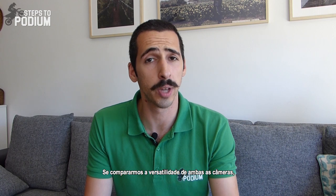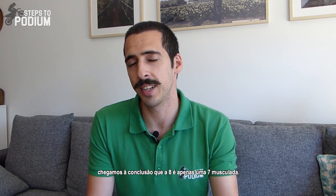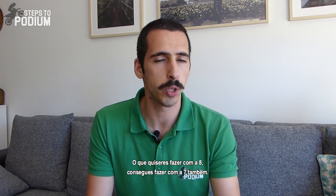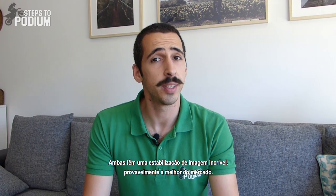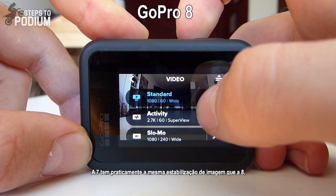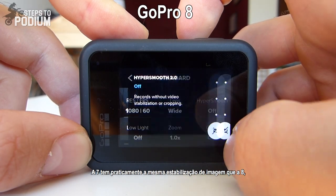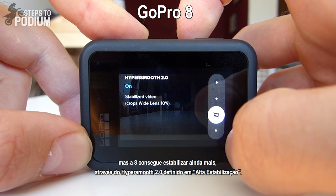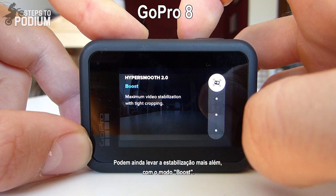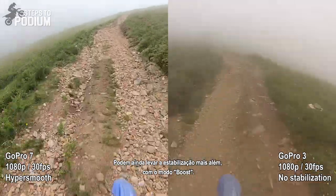If you compare the versatility of both cameras, you realize that the 8 is just a 7 on steroids. Whatever you want to do with the 8, you can do with the 7. Both have great image stabilization, probably the best in the market. The 7 has pretty much the same image stabilization as the 8, but the 8 can stabilize even more with HyperSmooth 2.0 set on high, and you can give it steroid shots using the boost mode.